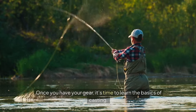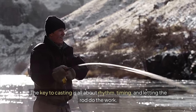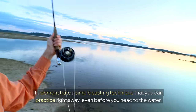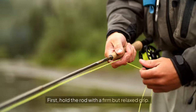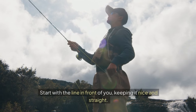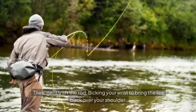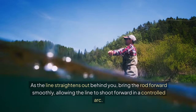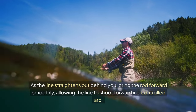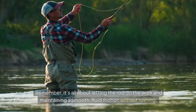Once you have your gear, it's time to learn the basics of casting. The key to casting is all about rhythm, timing, and letting the rod do the work. I'll demonstrate a simple casting technique that you can practice right away, even before you head to the water. First, hold the rod with a firm but relaxed grip. Start with the line in front of you, keeping it nice and straight. Then, gently lift the rod, flicking your wrist to bring the line back over your shoulder. As the line straightens out behind you, bring the rod forward smoothly, allowing the line to shoot forward in a controlled arc. Remember, it's all about letting the rod do the work and maintaining a smooth, fluid motion without rushing.